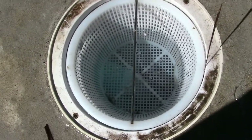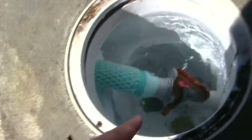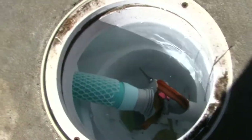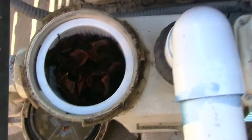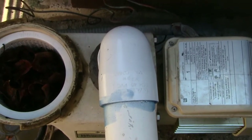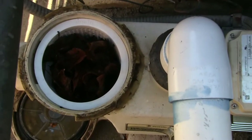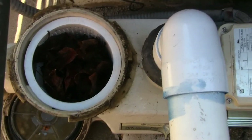Instead of all the leaves getting caught in the basket, whether they've been skimmed or picked up by the vacuum, they get caught right before the pump impellers and next to the motor. That's what causes the motors to burn out — you can't have the line clogged this close to the motor.